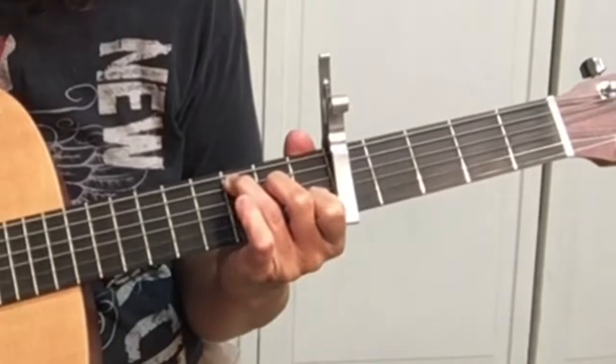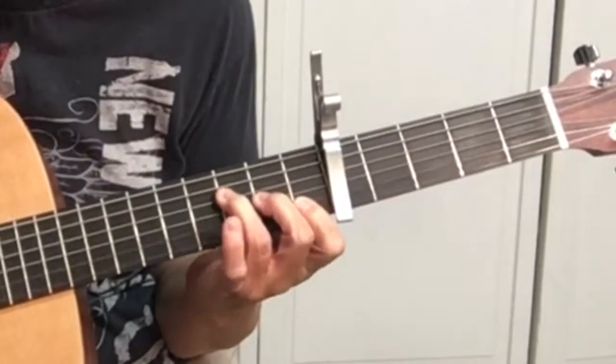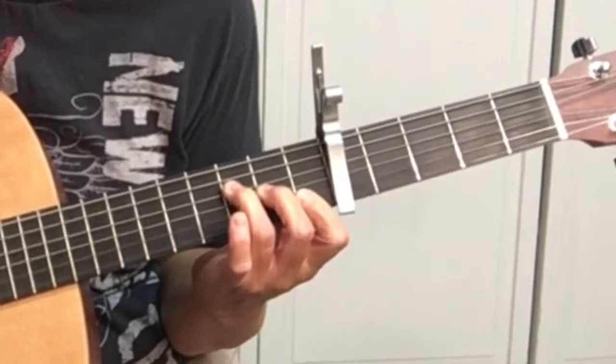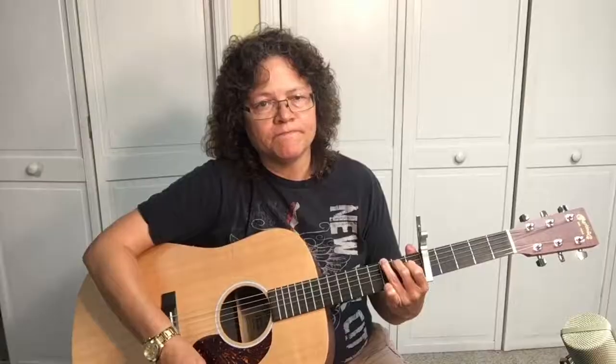We're going to play three chords: C, F, and G. If you need help with any basic open chords, check out first position chords at yourguitarguide.com, then come back and learn this song. The chords are C, F, and G.